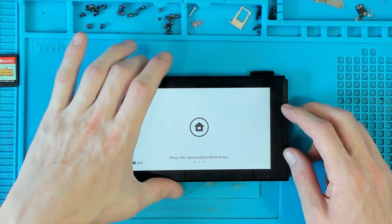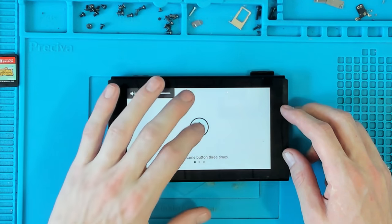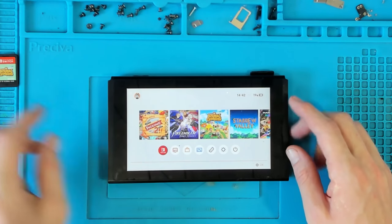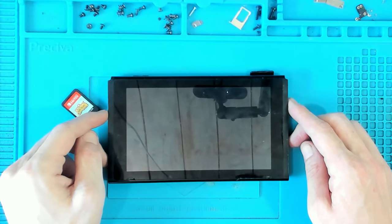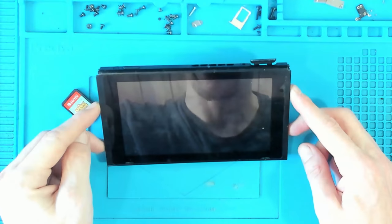It's got some charge in it, so let's just see what's actually going on. It doesn't seem to be lagging there... a little bit of lag there. Okay, that's definitely lagging.